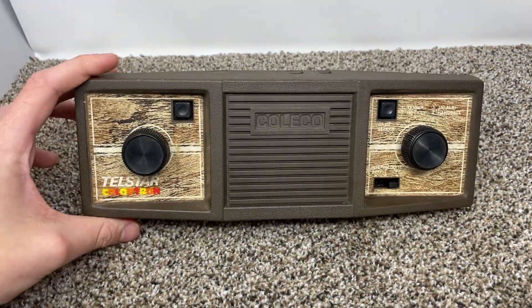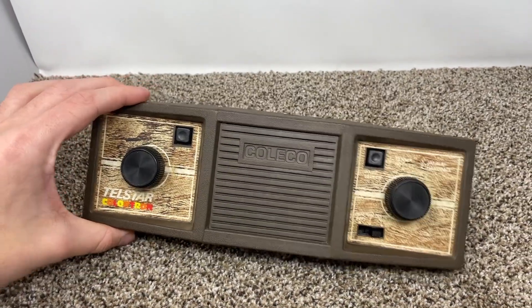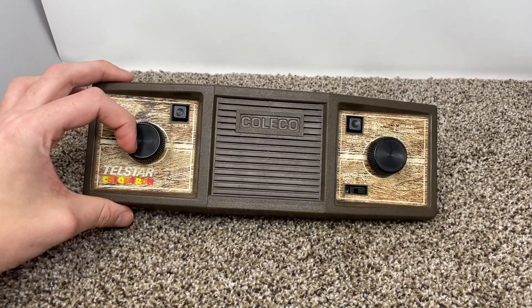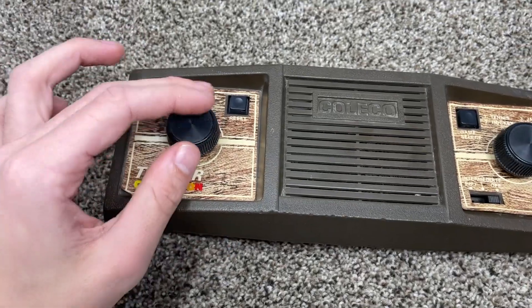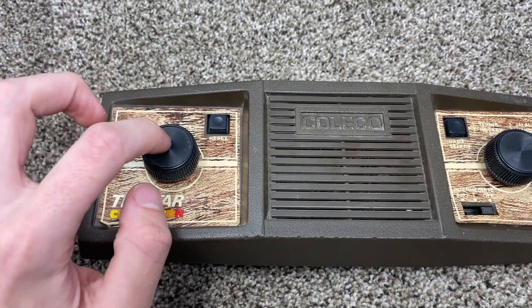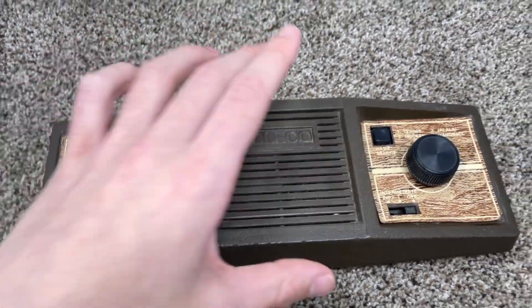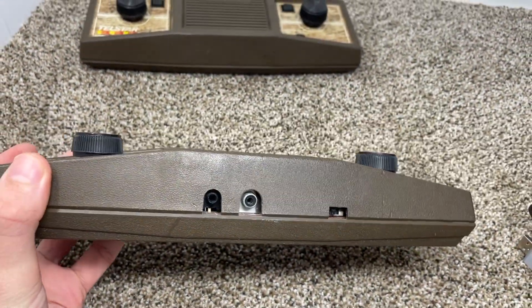I actually have two of these. This one is in better condition but isn't working too great — once the game finishes it glitches out — so we're using the other one for the review. The only maintenance I've had to do is remove the paddles and spray some contact cleaner. It was pretty jittery before but it's working well now.